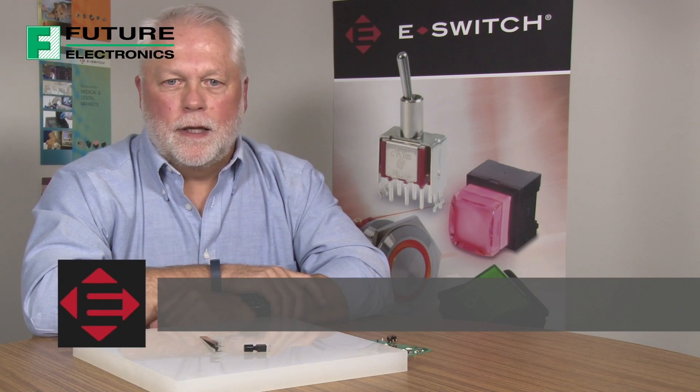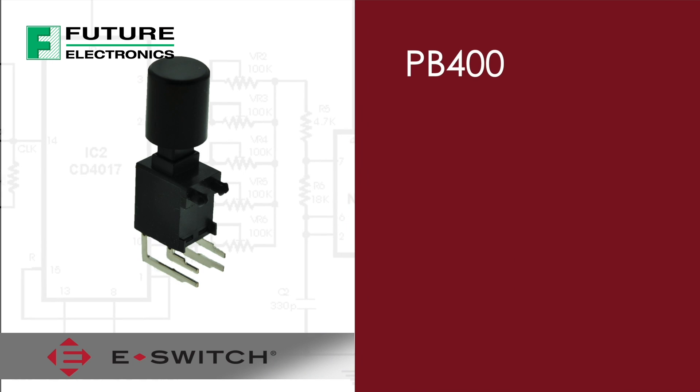Welcome to eBits. I'm Ron Seelander, the Director of Engineering for eSwitch. Today I'd like to introduce to you our PB400 series push-button switch.